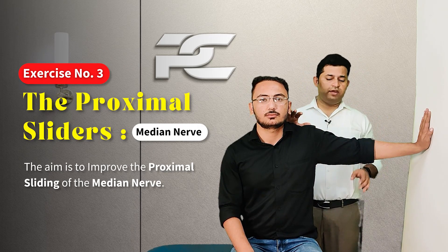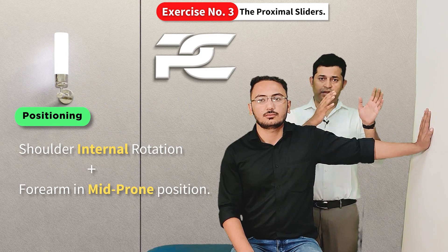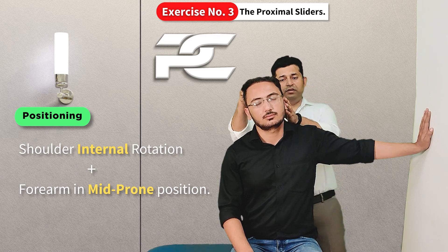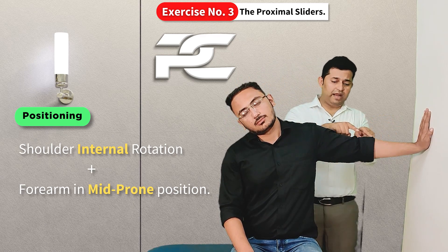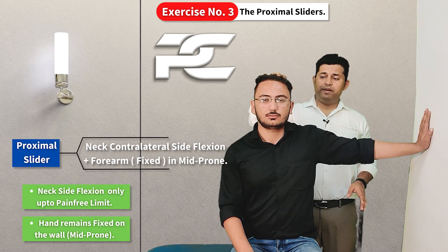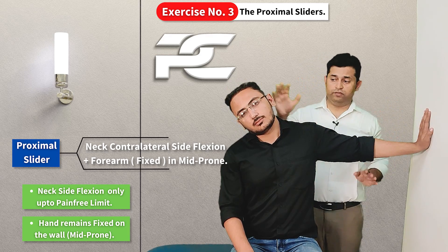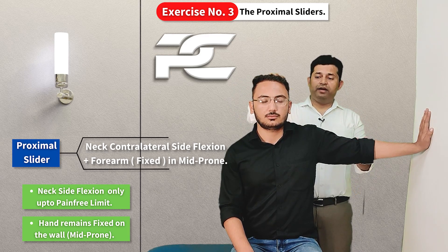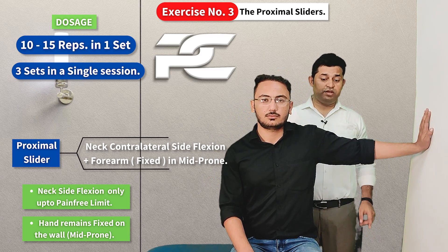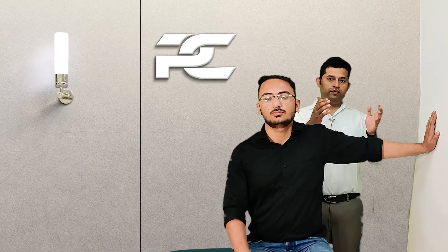The third exercise intends to improve the proximal sliding of the median nerve. The starting position is shoulder internally rotated with the forearm in the mid-prone position, creating slack distally. Tension is then added at the proximal level by side bending the head and neck contralaterally, only up to the range where no tension is felt in the median nerve. This is performed for 10 to 15 repetitions while the upper limb is held fixed against the wall.